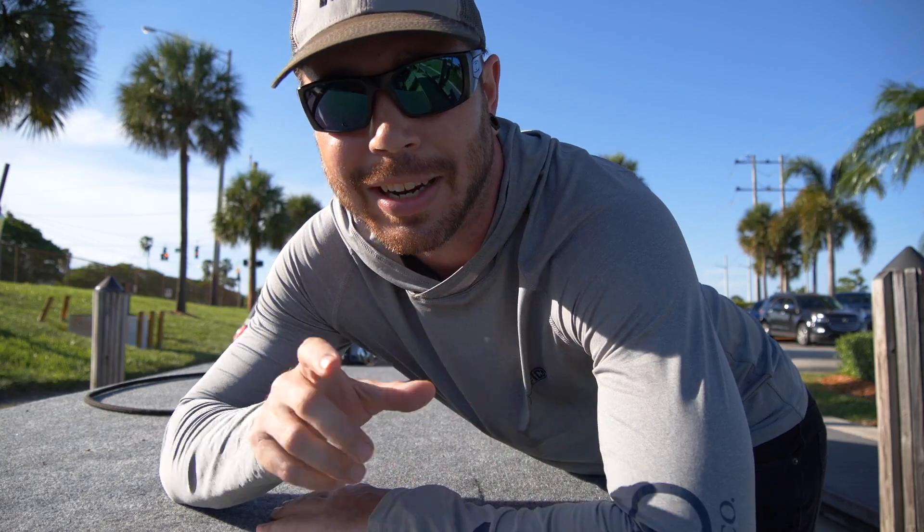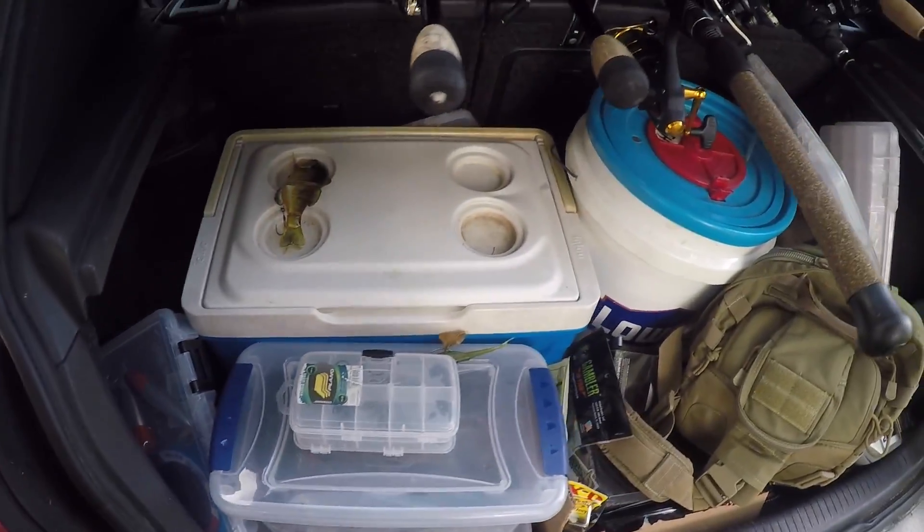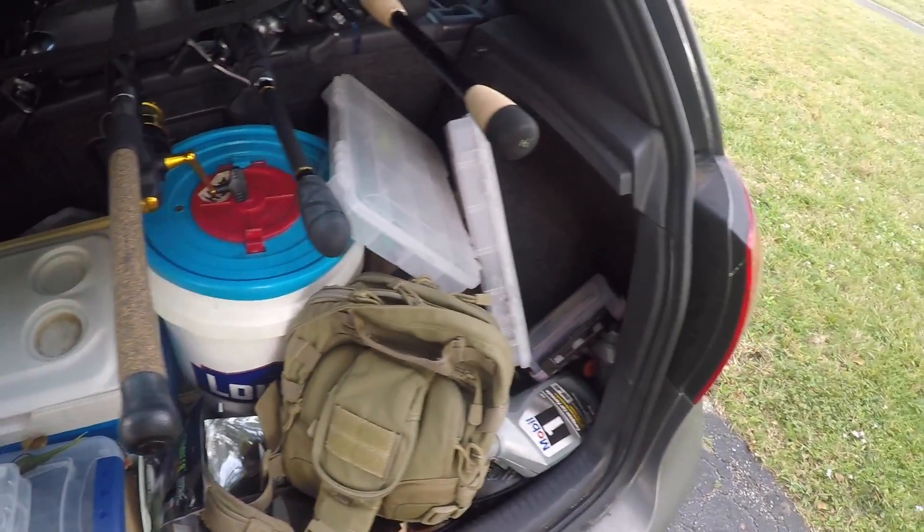All right, what's going on YouTube? So today I gotta go pick up something that's pretty special. But before I can actually go down there and pick this thing up, I have got to clean out this mess. I've got to make some room back there because this is going to take up a lot of space.